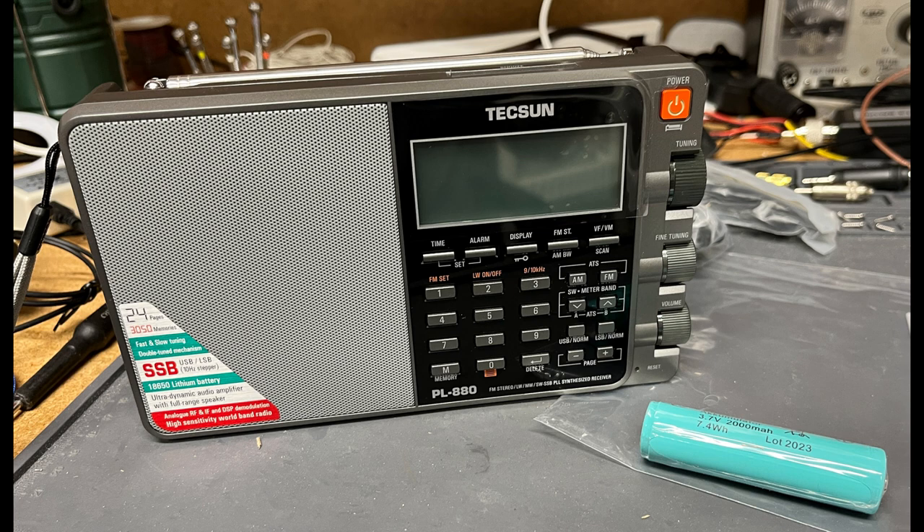I get the impression that ham radio operators are very picky about how their signals sound, and perhaps some of the negative comments about the PL-880 are based on comparisons with serious ham radios beyond my experience. In any case, the PL-880 works fine on single sideband, and it is pleasant to listen to.